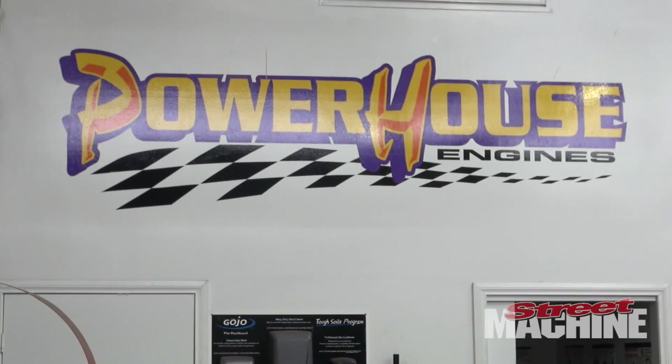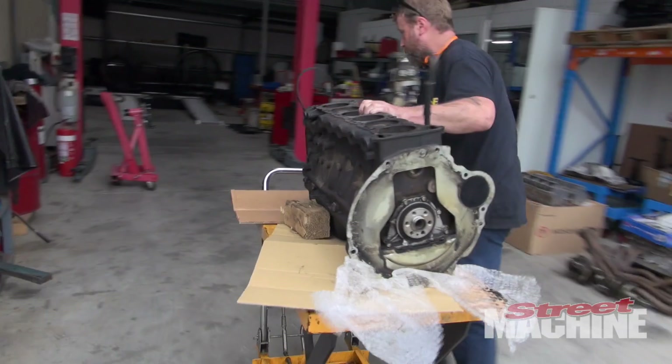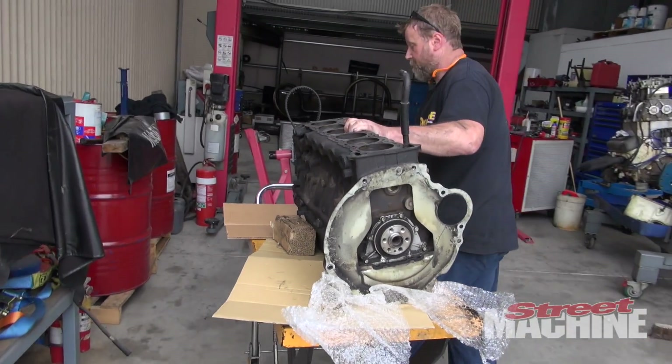Hey guys, welcome to another episode of Project VL. I'm here with Johnny Pillar from Powerhouse Engines. I've brought my RB30 engine down here for a bit of work. We're going to put a set of forged pistons and rods in it. What else are we going to do, Johnny?